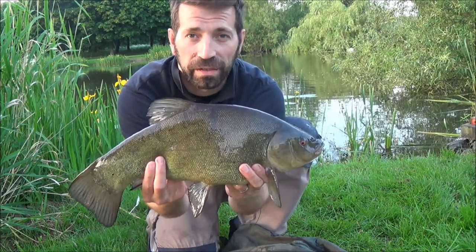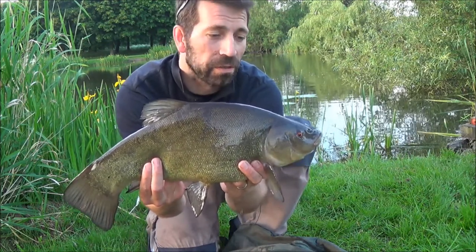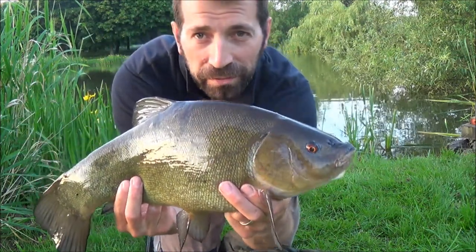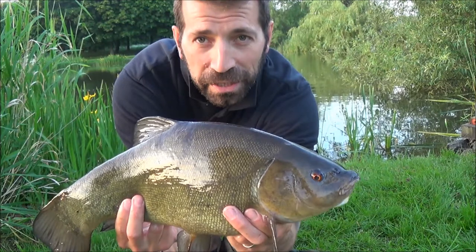I thought it was a carp — it went off like a train, snagged me in the tree. Luckily it came back out. What a lovely tench. I'm over the moon with that fish. Always nice when you get a new PB.